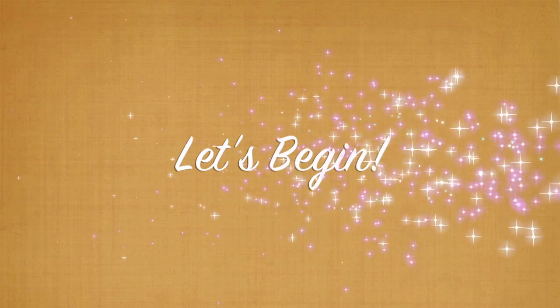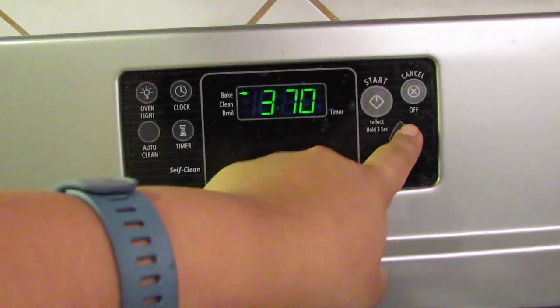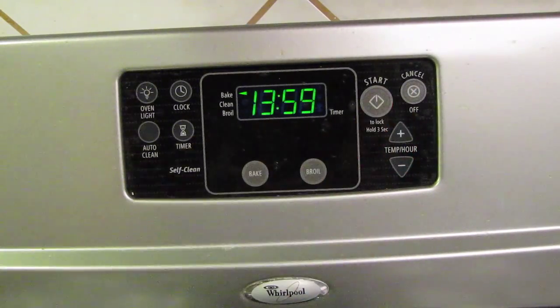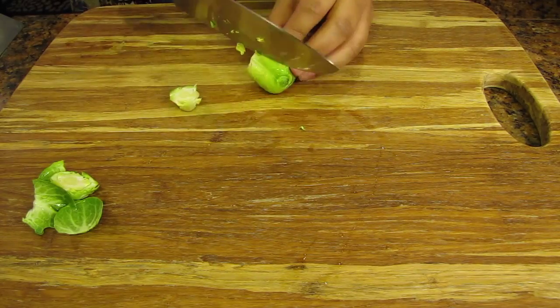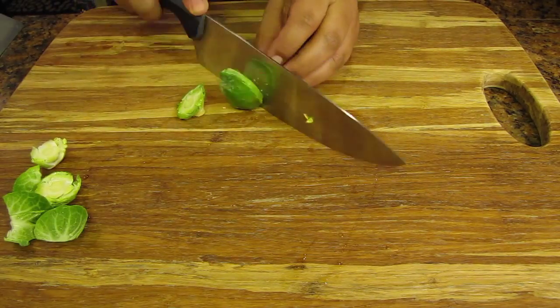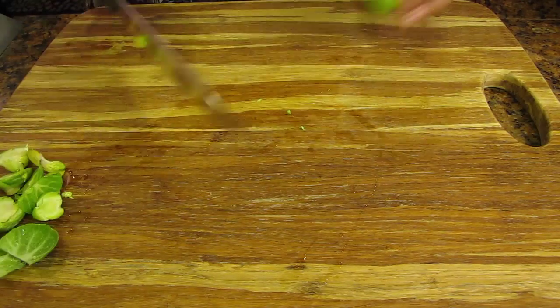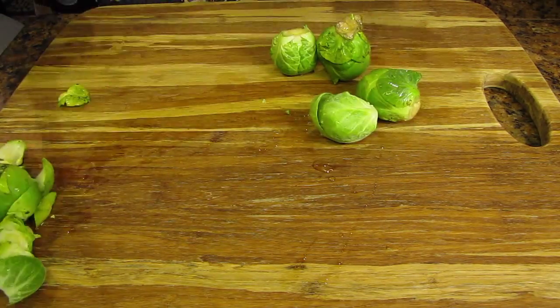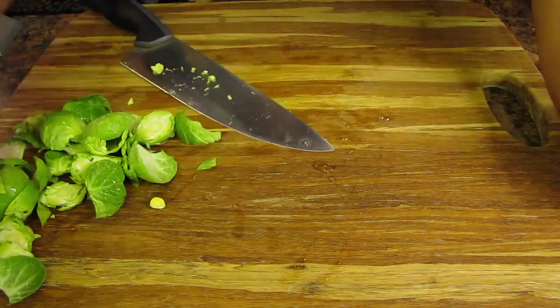So let's begin our food prep. You'll see here we're starting at 5:30. The first thing I'm going to do is preheat my oven to 450 degrees. Next we're going to prep all of our vegetables first. Make sure you wash and clean all of the vegetables before you even start chopping. For the brussels sprouts I cut off the ends and then cut them in half. I want to make sure they're bite-sized pieces. I also remove any outer leaves that may look bruised or damaged.